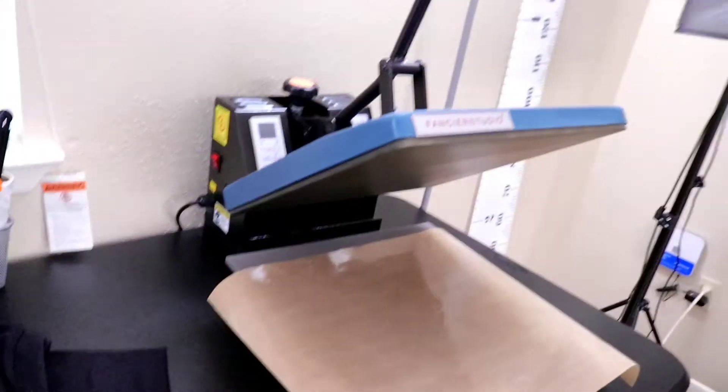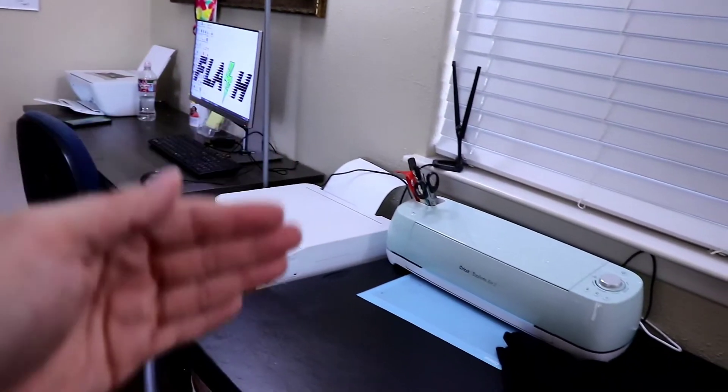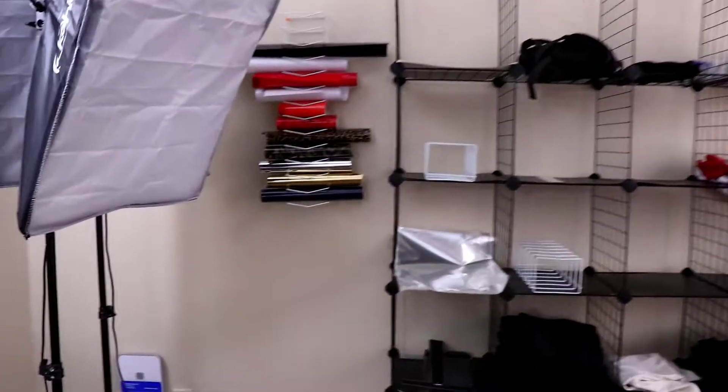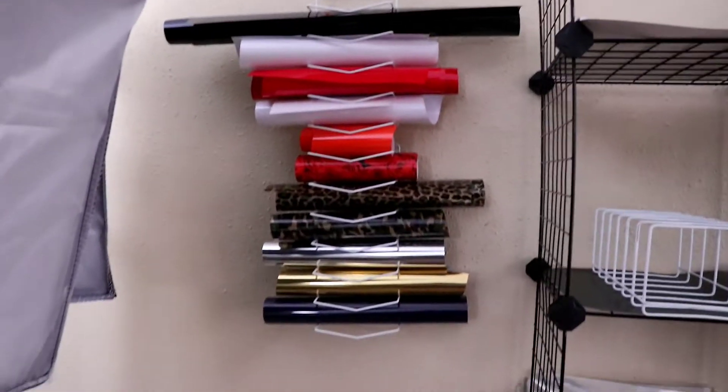Our heat press — it's kind of a line workflow: computer, sublimation, Cricut, weed, heat press. This is all the vinyl I have right now. It's definitely got to get back in stock.